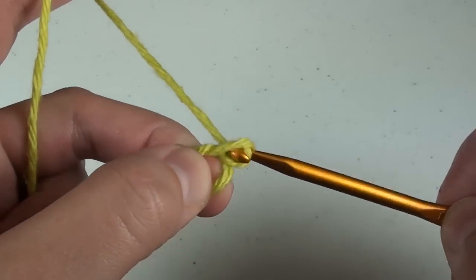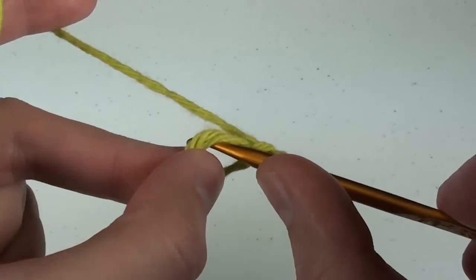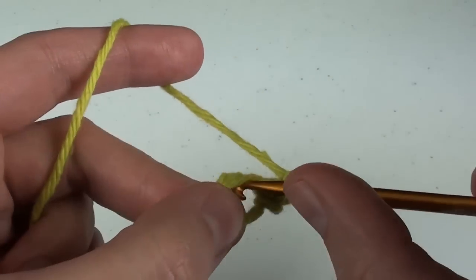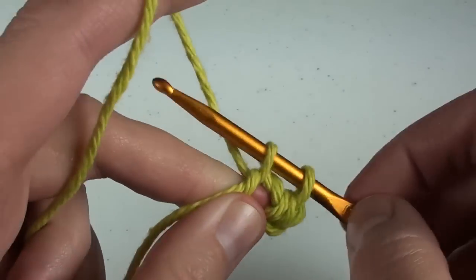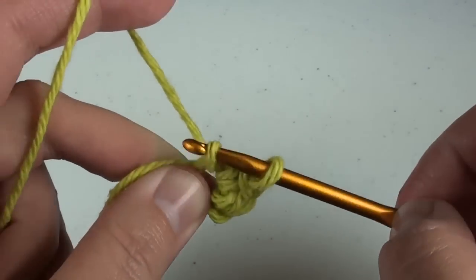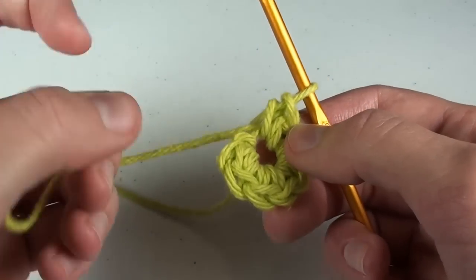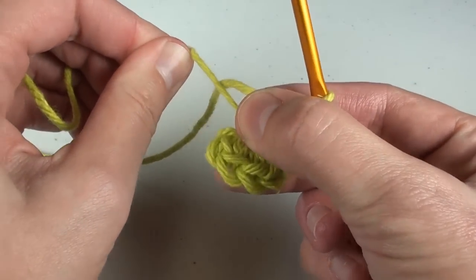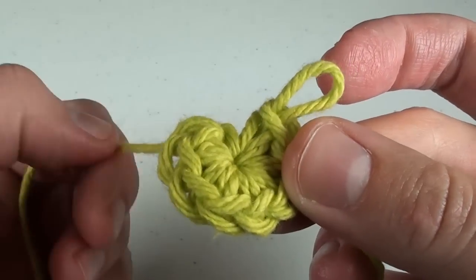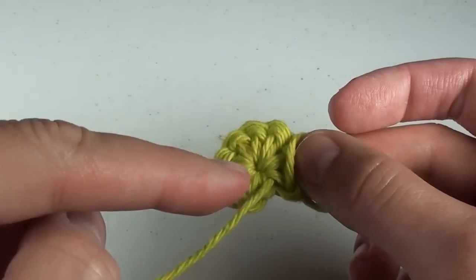Chain one while still pinching that circle. To practice, we'll make six single crochet stitches in the circle. As I am crocheting in the round, I am also crocheting over that tail end we started with. Once completed, grab that tail end and pull firmly to close your loop. When weaving in the ends, I like to go around a few extra times with the tail end.